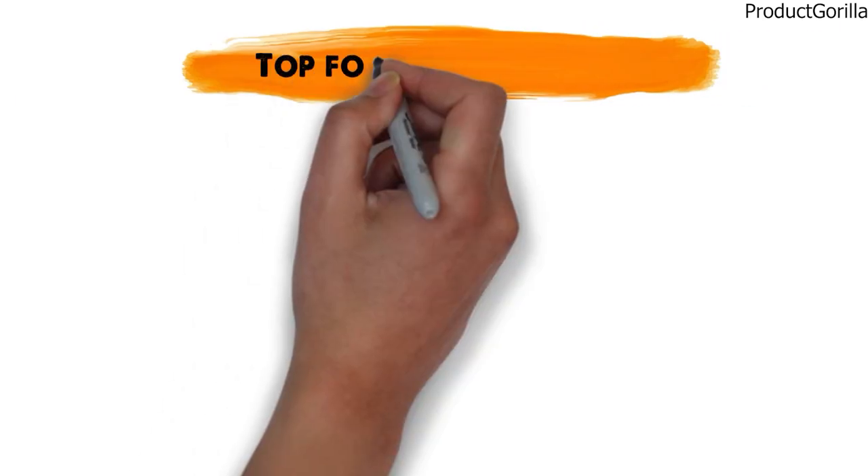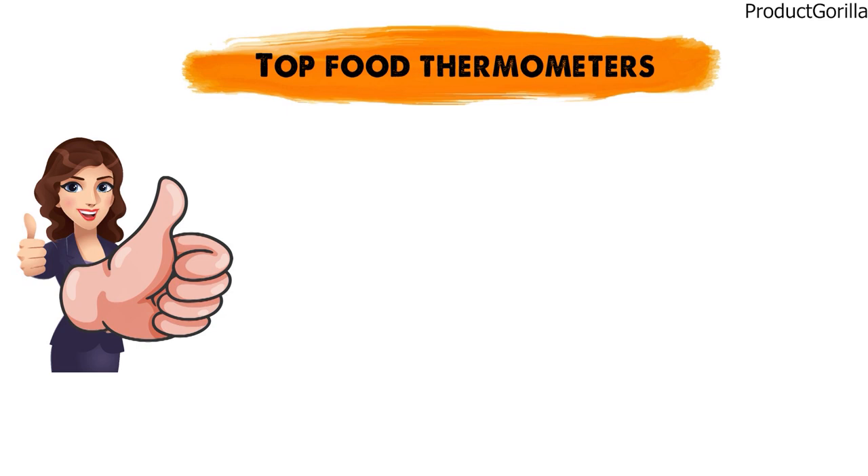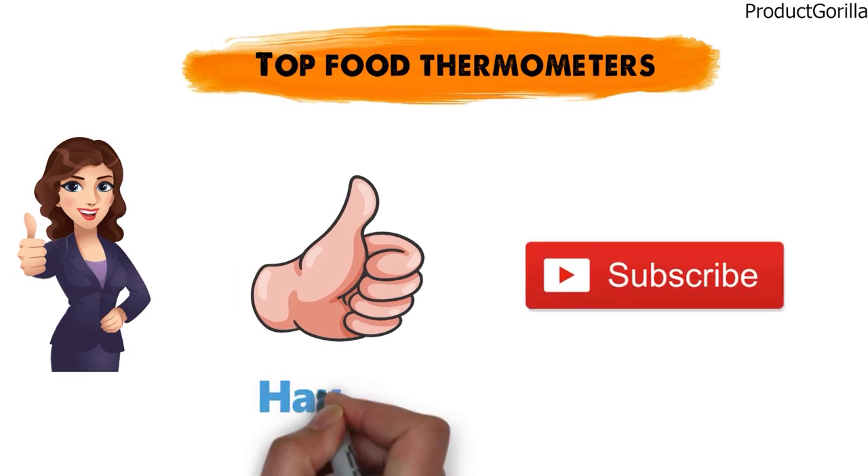So that sums up our top food thermometers. We hope you enjoyed. If you did, please leave a like on the video, and if you're new here, hit that subscribe button. Until next time, have a great day.